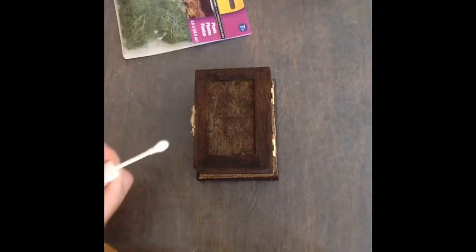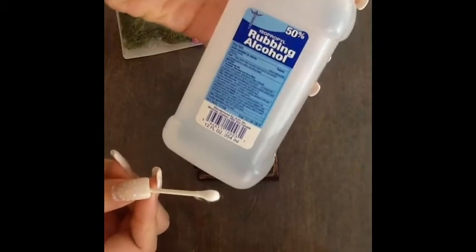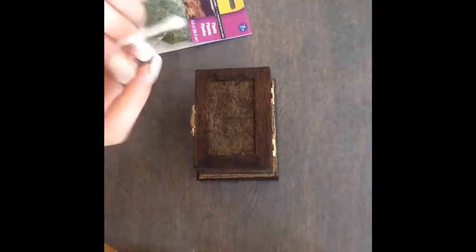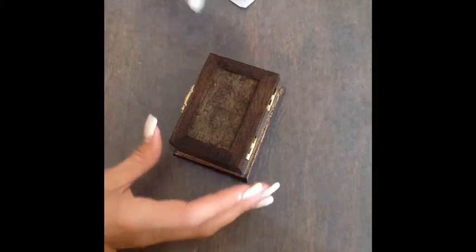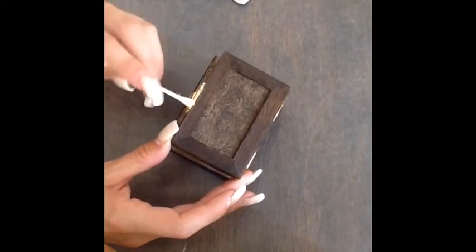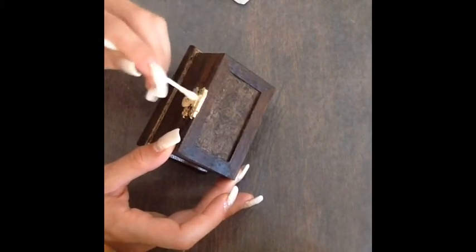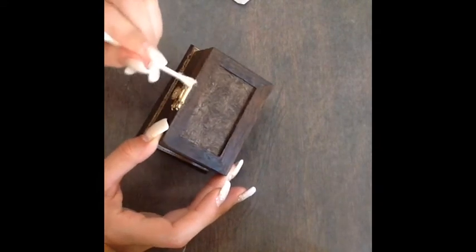What I'm going to do next is just take a Q-tip and some rubbing alcohol and just clean up the little hinges. The way I cleaned my brush was just with a lot of soap and water — I cleaned it out about two or three times and it came out good.